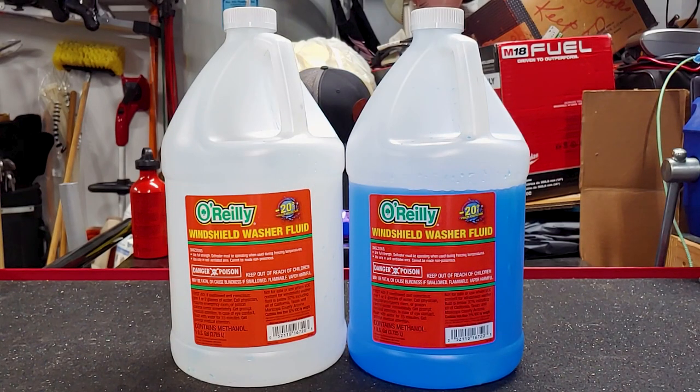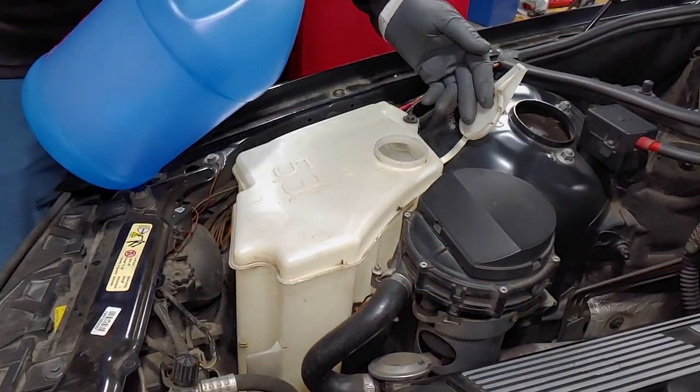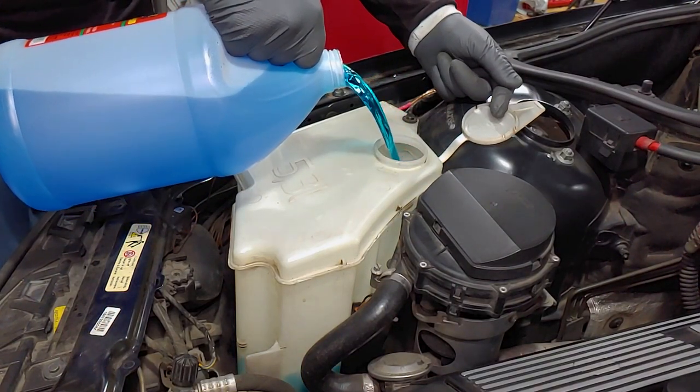I went with the O'Reilly Auto Parts brand of windshield washer fluid because it was featured on an episode of Project Farm and seemed to outperform all the other options that were tested. There are links in the description for everything I used.